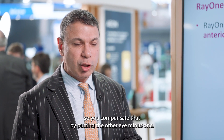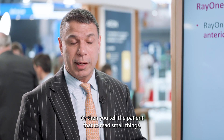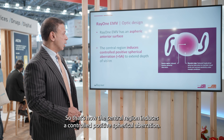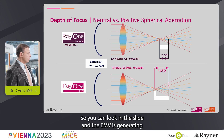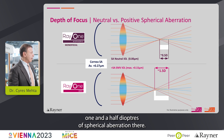So you're left with about plus 1, which you compensate by putting the other eye at minus 1, or you tell the patient that to read small things they still need to wear a plus 1 reading glass. The central region induces a controlled positive spherical aberration — the EMV is generating one and a half diopters of spherical aberration.